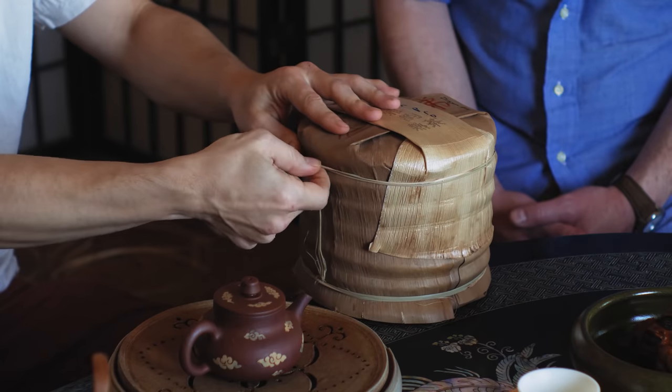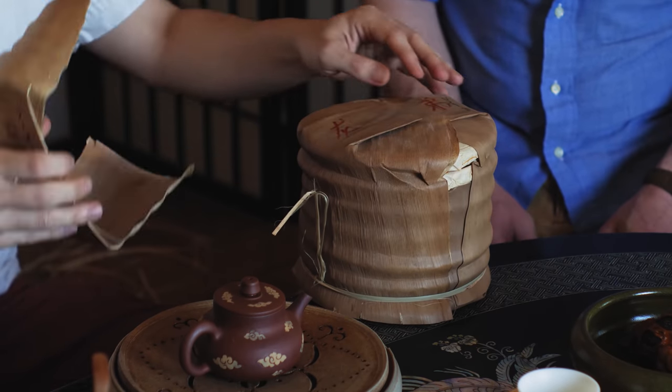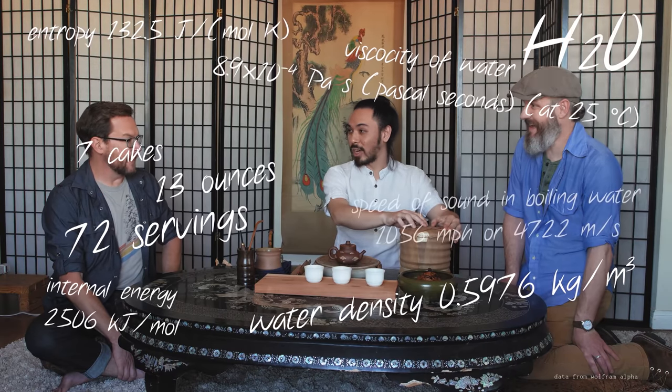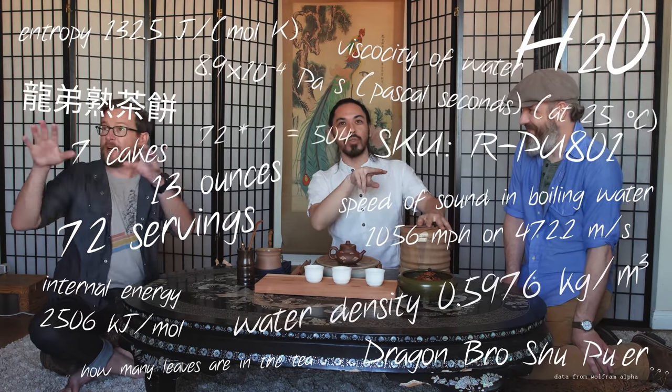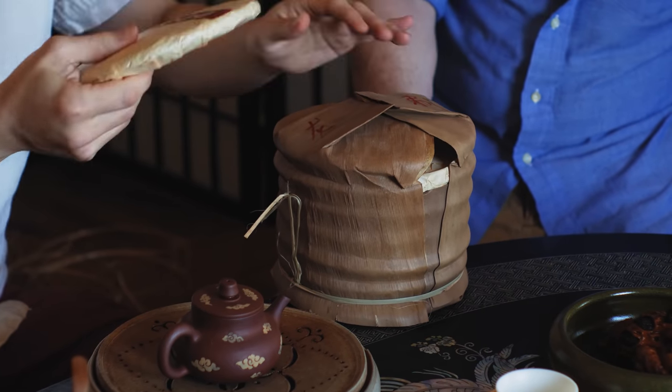They'll pack cakes of tea pressed into exactly 357 modern grams each into these bamboo tongs — a stack of seven. We actually needed to open a new one so you came on the right day. It's all sealed with bamboo and they've been doing it this way for hundreds and hundreds of years. How many servings are in here? Seven cakes times about 13 ounces — I'd say more than 500 servings. And this has been done like this for probably a thousand plus years.